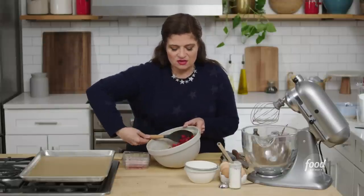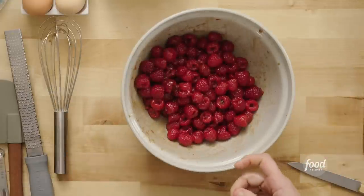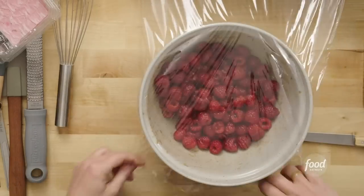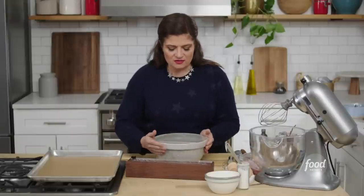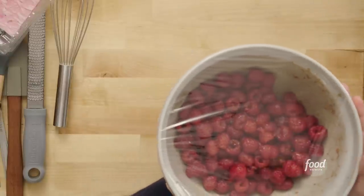Mix a few more times, just using the edges of the bowl gently. You can see all these raspberries are still very intact, but coated with that wonderful mixture. Cover it and pop it in the fridge for a while. This is what we literally call macerating fruit — macerating is just a fancy word for when you put acid like lemon juice on fruit and let it sit. We've got sugar and spices too, so this is going to really infuse these raspberries with a deeper, richer flavor. This is actually the driving force of this dessert.